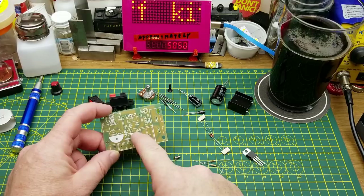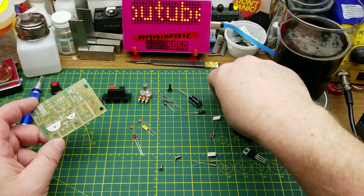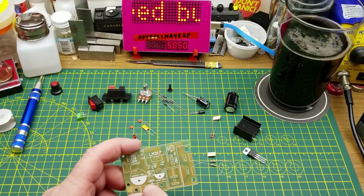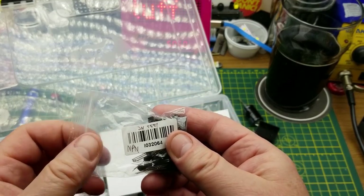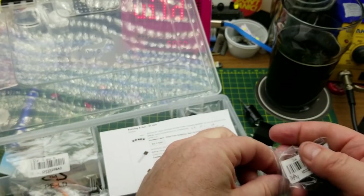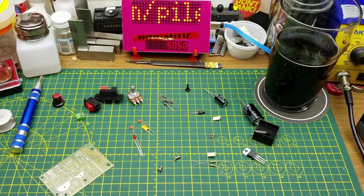There are three electrolytic capacitors — one, two, three. Oh, a transistor. Wait, this is a problem — there's no transistor in the bag. Fortunately I have my own parts collection and I have some 2N5551s. This is not a showstopper. People ask me what I do with all the random parts I buy — this is why, so I'm not stopped in the middle of a project.